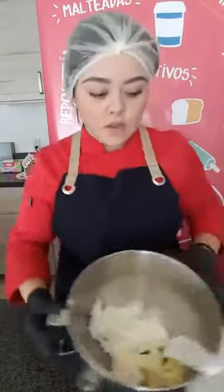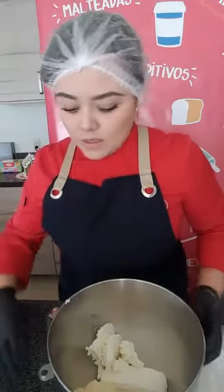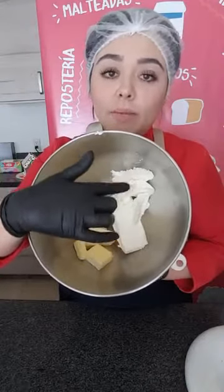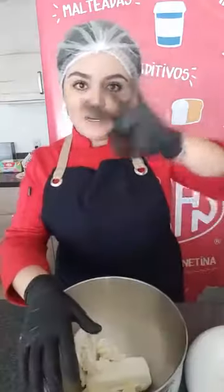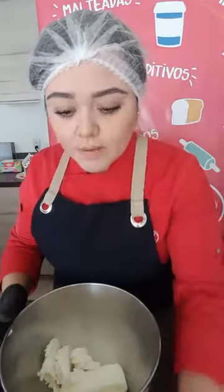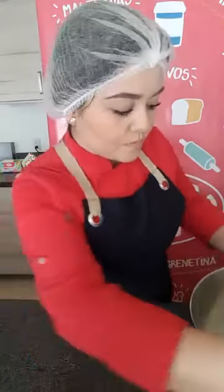Déjenme arrimo mi batidora. Les muestro que yo aquí tengo ya en el bowl de la batidora: tengo mantequilla, tengo queso crema y tengo de este lado manteca vegetal. Este betún tiene esa mezcla de las tres grasas, que es el queso crema, la mantequilla y la manteca vegetal, lo cual lo hace bastante estable. Porque luego el betún de queso crema está bastante rico pero es muy suavecito, no aguanta mucho el calor. El betún te da el sabor de la mantequilla y del queso crema, pero también la manteca vegetal te da estabilidad — lleva poca cantidad. Sí se lo recomiendo, está bastante rico y no está tan dulce.